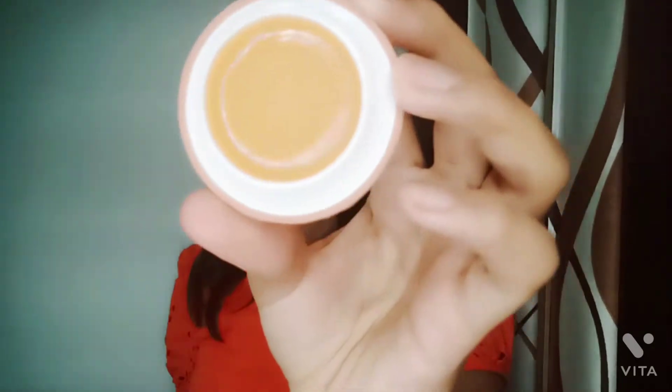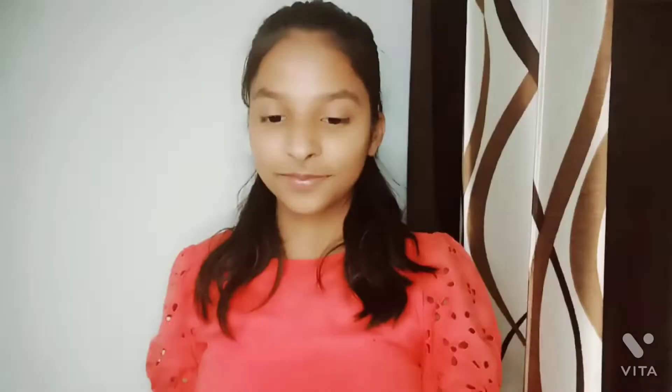In step number two, I am taking Macron lip crush lip balm because I feel very nourished with this lip balm. You can also take any other one like Nivea, Vaseline, Biotique, or Maybelline too.